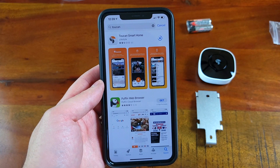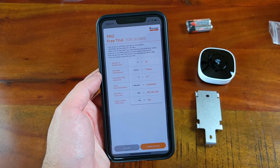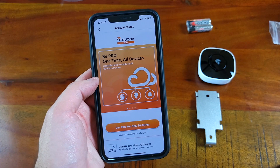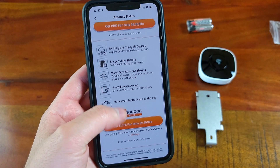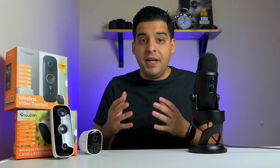Pairing these devices to the Toucan app was really easy and simple. Download the app on iOS or Android, create an account, and you'll have a few membership options. There's a free version, which is nice since many competitors don't offer one, though it does have limitations: the free version only saves recorded video history for the past 24 hours, and you can only download 5 recordings per month. The pro version costs $2.99 a month and saves recordings for up to 7 days. You can also share cameras with 10 other users, and the pro membership lets you download as many recordings as you want.